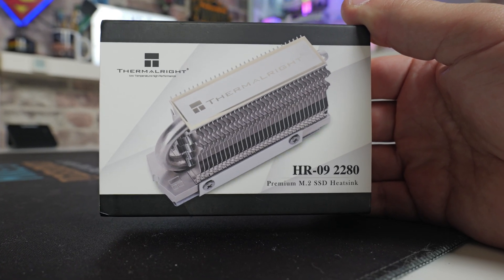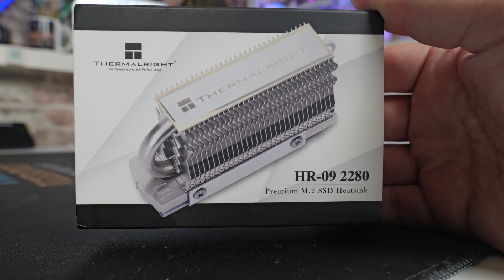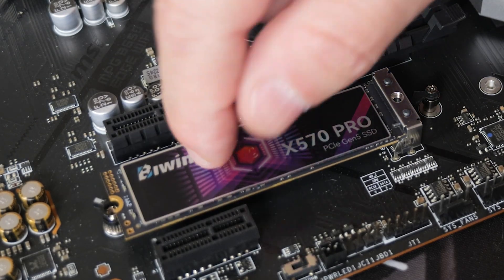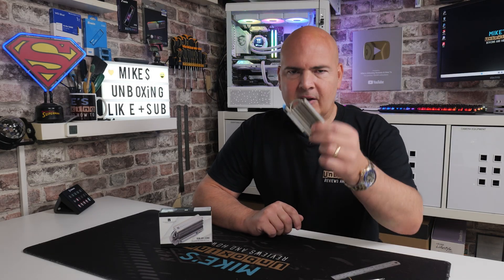This is designed for M.2 drives which match up to the 2280 form factor — basically the normal full-size drives that you see everywhere these days. And with them getting faster and faster, memory speeds warming up, controllers warming up, you may well find yourself needing or wanting one of these little coolers.